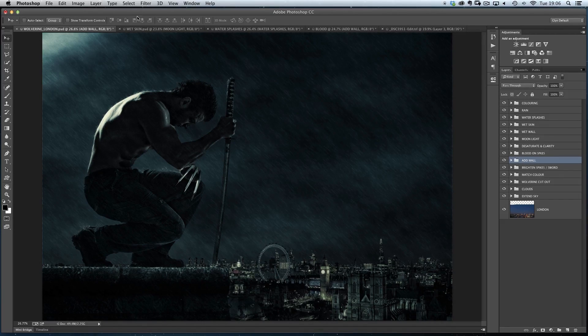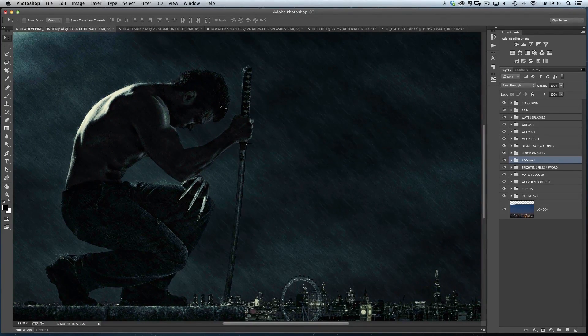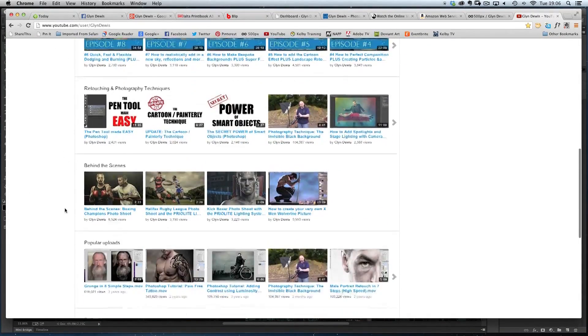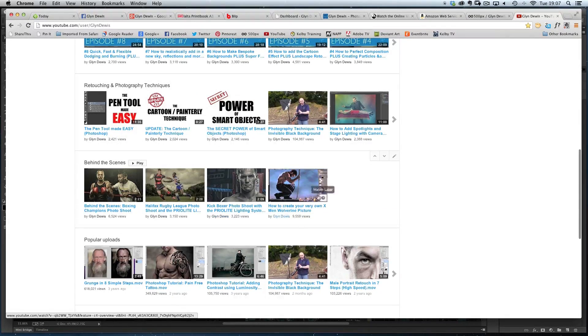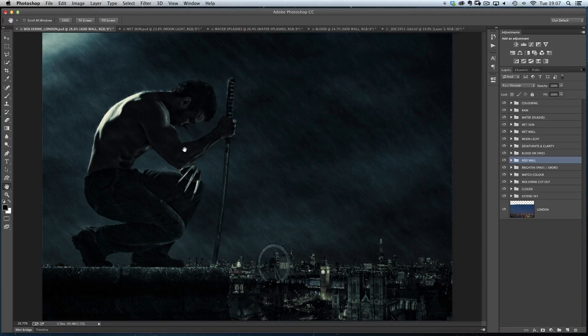I'll kick off first by showing you how I did the wet look to his skin. Before I jump over to that, just so you know, if you haven't already, head over to my YouTube page — scroll down and I've got a section called Behind the Scenes. In there I've got a video called How to Create Your Very Own X-Men Wolverine Picture, and that's roughly 23 minutes long. In that video I give you absolutely everything about the behind the scenes and all the retouching steps — the thought process, the pictures I collected beforehand, the studio shoot, and every single retouching step to get this final image.